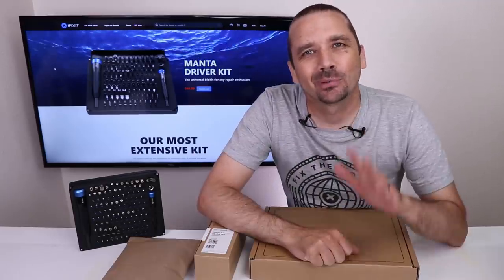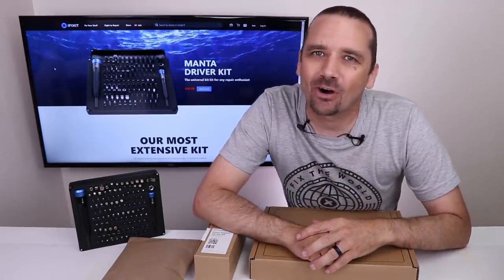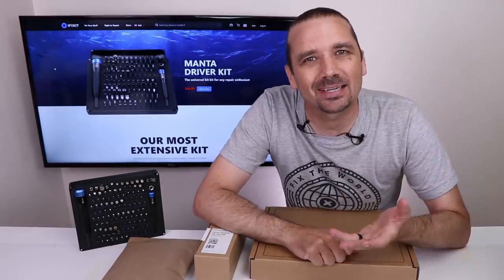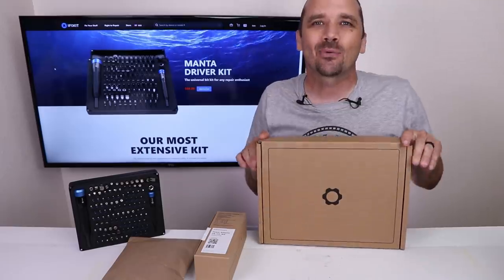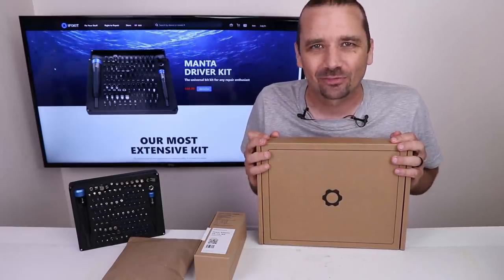This video is sponsored by iFixit. Normally on this channel you'll find me fixing all kinds of broken items, but sometimes I just want to build something. So today I'm going to be building my very first DIY laptop from a company called Framework.